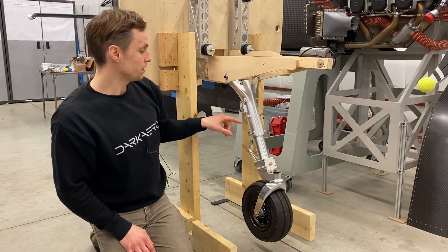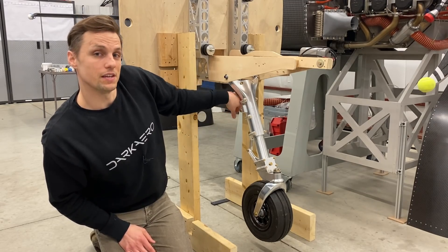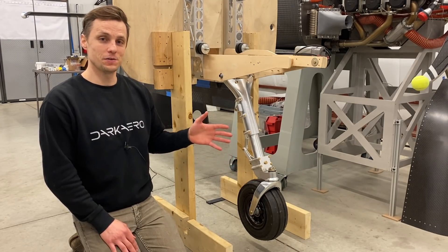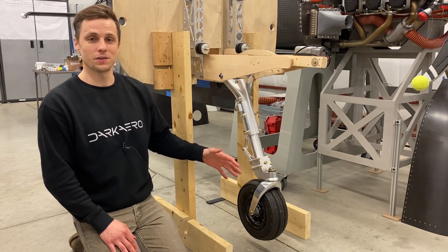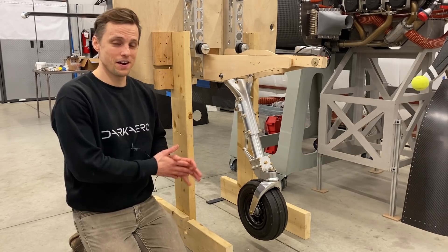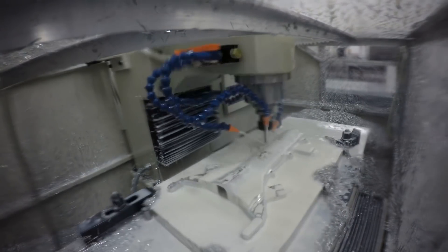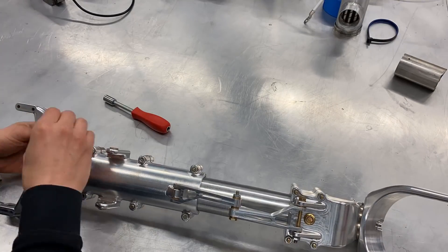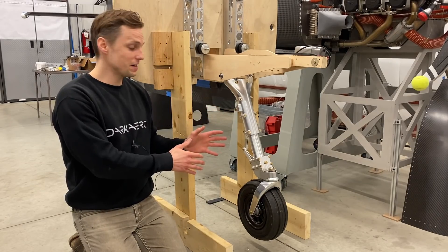We are missing a few components — for example, our drag links would be tied in here and link back into the structure of the airframe. There are a couple of key goals we need to meet with the landing gear. First, it has to absorb energy during a landing — we're designing it to meet FAA landing load conditions for a certified aircraft. Second, it has to be lightweight; the empty weight of the entire aircraft is 750 pounds. It also has to be manufacturable, maintainable, serviceable, and easy to install for builders.